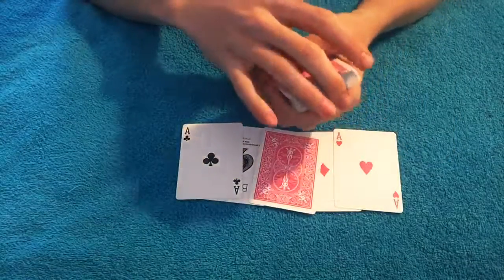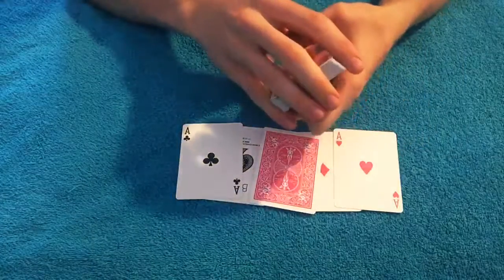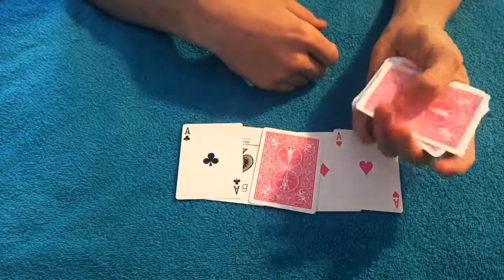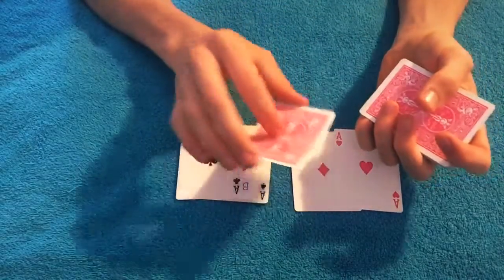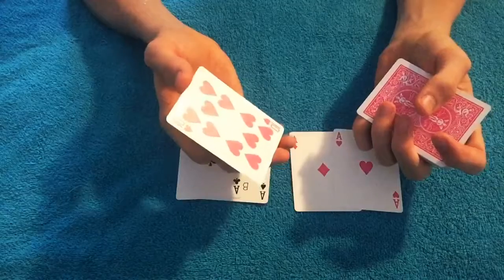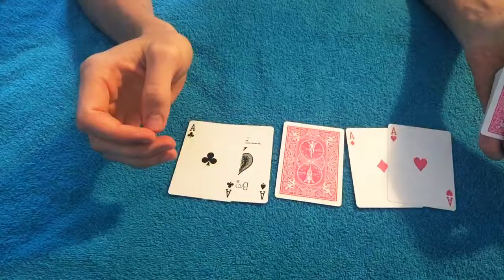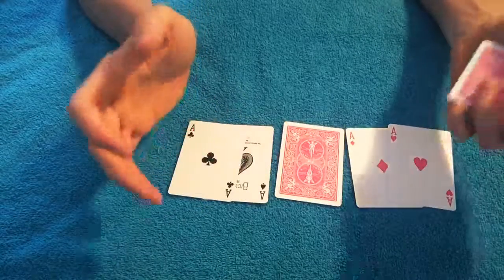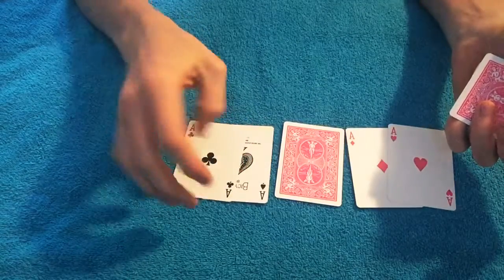All you're going to do is push the top card off with your thumb and pull it back, and your pinky will be under it. It's really simple and easy — just push and pull and your pinky will go right under. Once you have that and they see their card, in this case the ten of hearts, all you have to do is ask them which pile of aces they want, what color — do they want the red or the black, in this case the pink or the black.